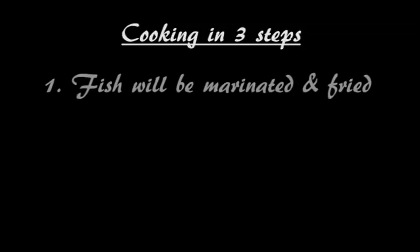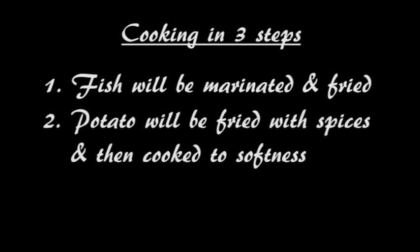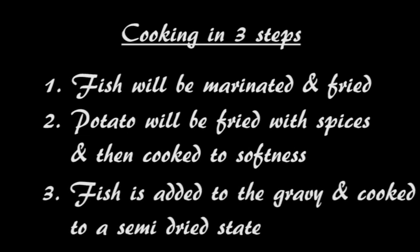The preparation consists of three steps. First, the fish will be marinated and fried. The potato will be sautéed with the spices and then cooked with water. Then the fish will be added to the gravy and cooked some more to bring it into a semi-dry state.